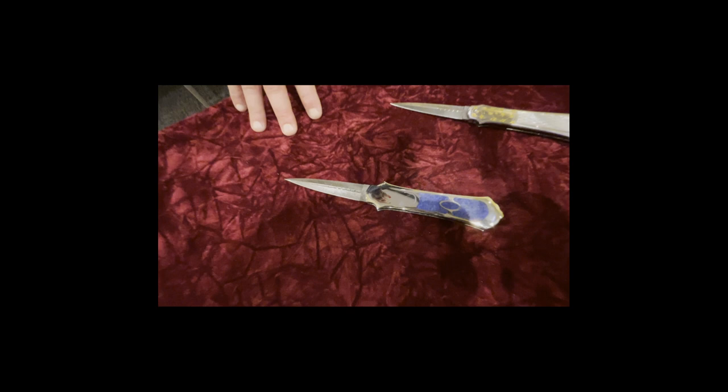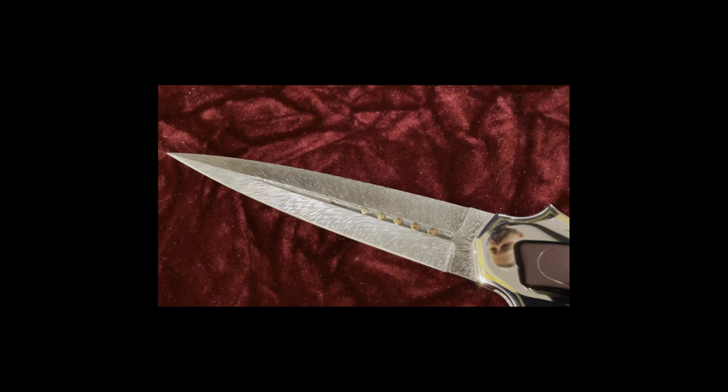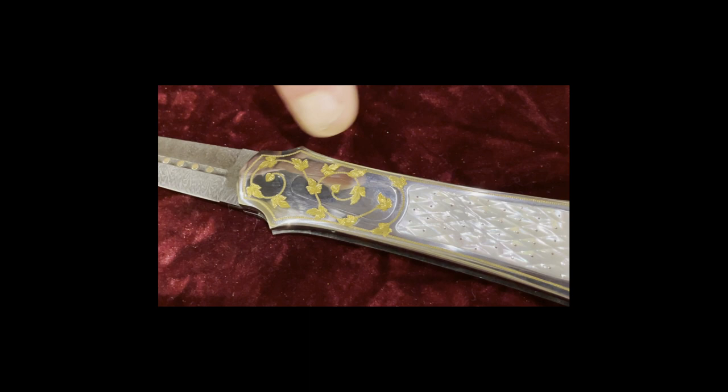Over here we've got two pocket knives. This one is lapis with a feather pattern Damascus — there are 18-karat gold pins going through it and a 24-karat gold border that goes around it. The other piece has 24-karat gold leaves, sculpted pearl, and 18-karat rose gold pins that go through the pearl, also in a feather pattern Damascus.